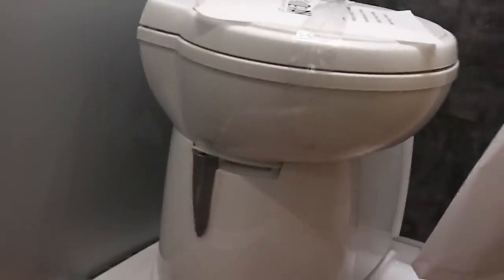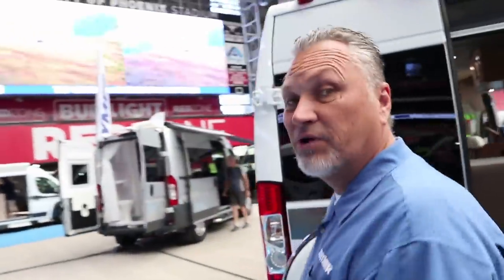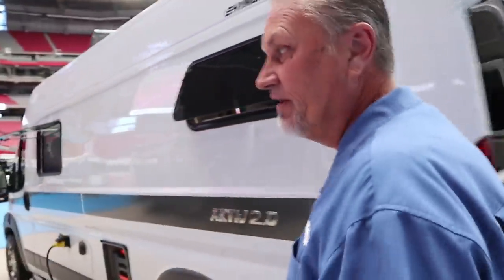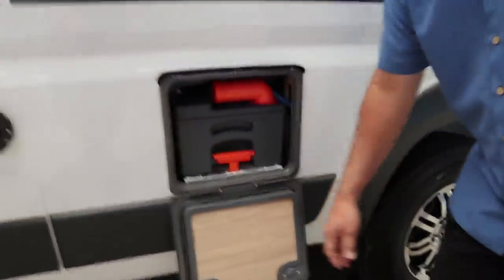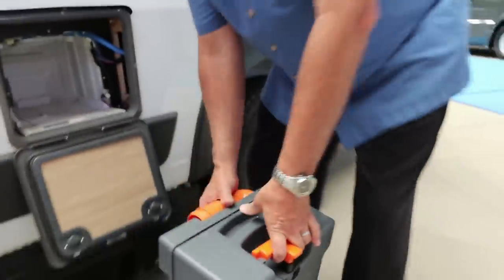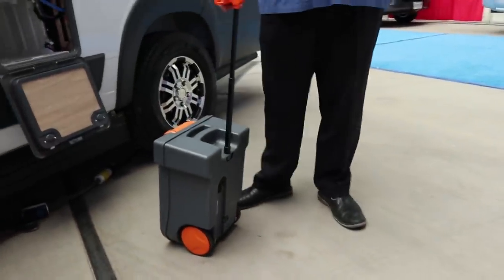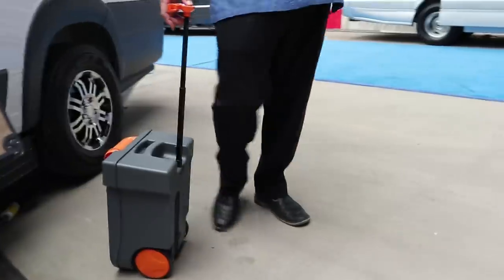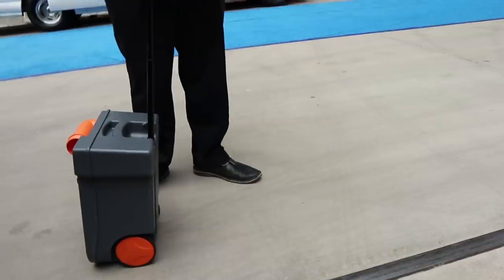Let's go outside and take a look at the portable tank. The neat thing about this is when you're set up at a camp spot with the awning out, you don't really want to move the motorhome when the tanks are full. You come out here, push the buttons, the door opens, and you grab this and it slides out. You pop it down — you've got a handle and a 4.7 gallon portable tank that you walk over to the campground bathroom or even the dump station where the RVs go.